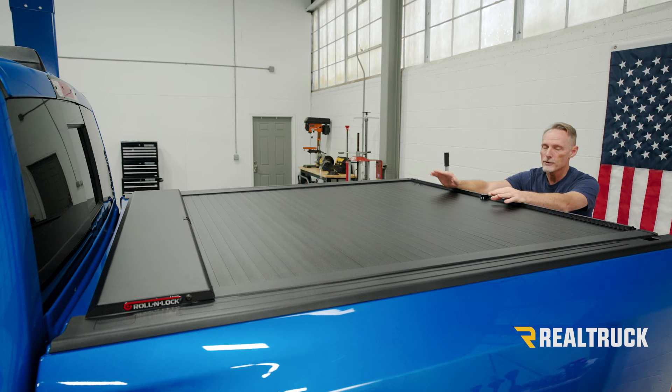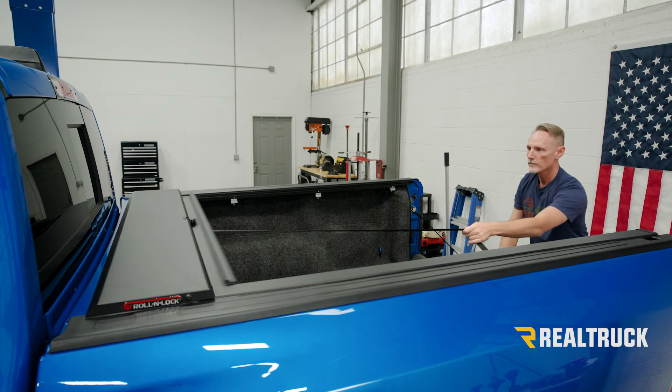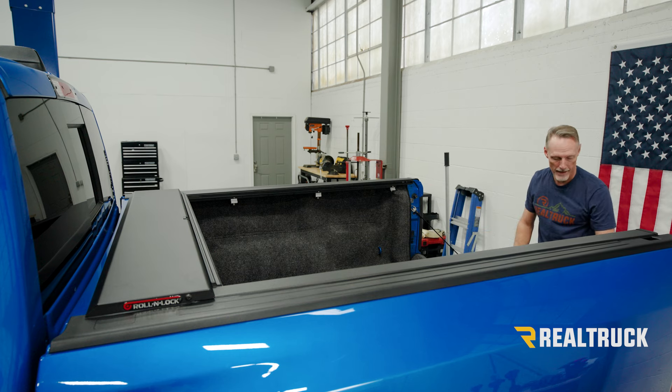Number one: if your spring has no spring tension, then when you unlock the cover it's not going to automatically roll forward, so you will have to kind of force it forward into the canister. I'm going to go ahead and open it up. We need to have it open so we can access our clamps and remove the clamps.